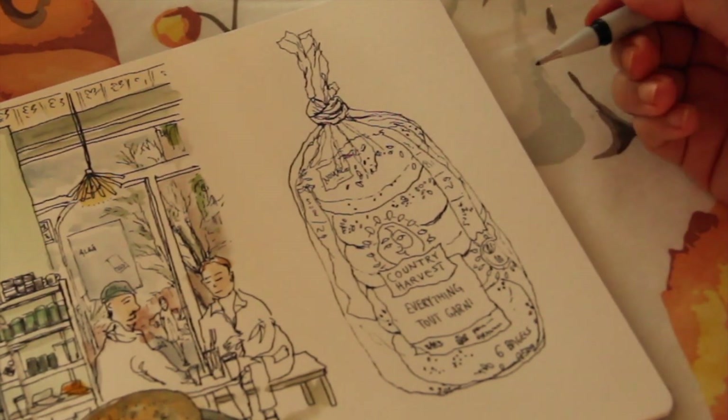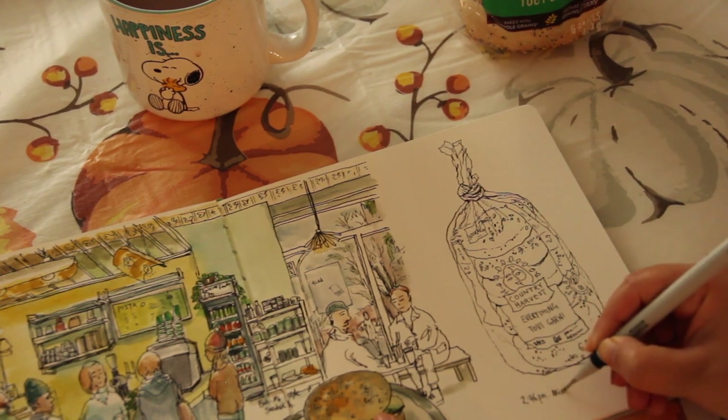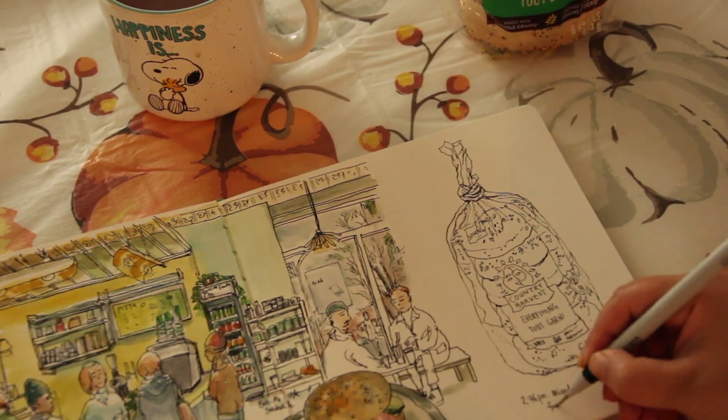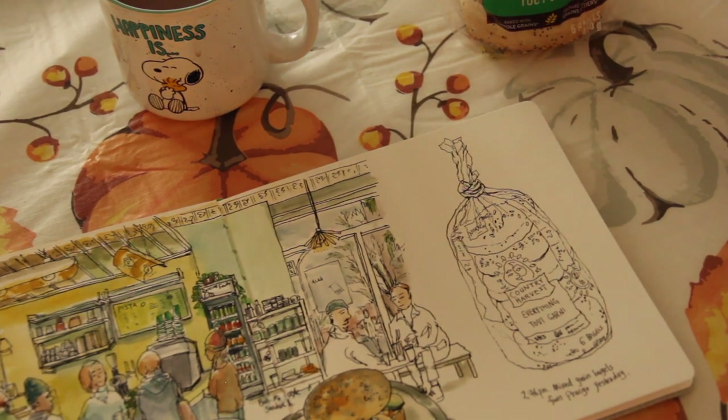That's it for the drawing. Now I'm just writing down the time and a little note. Writing the time, date, and a note is part of the journaling process.